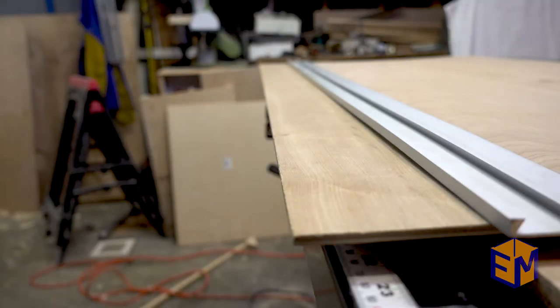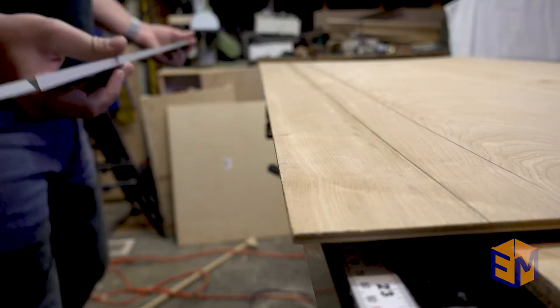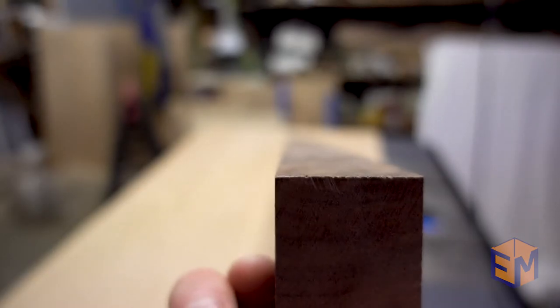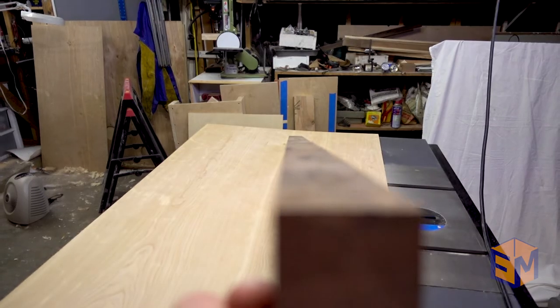A lot of woodworkers will tell you, just look down the edge of the board and you'll be able to see if that board is twisted or not quite flat. I've never really been very good at that, because you're looking down the length of this board and I just don't have the eye for it. So I need another method.